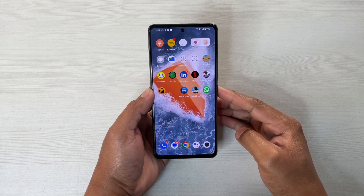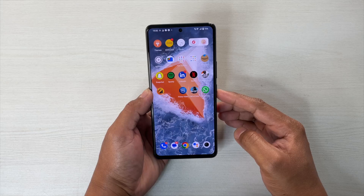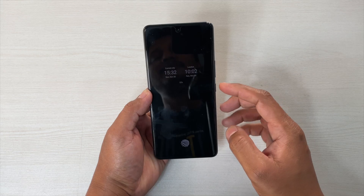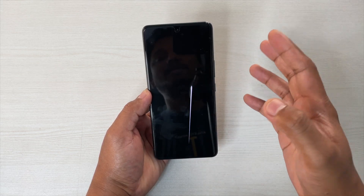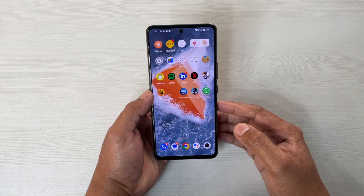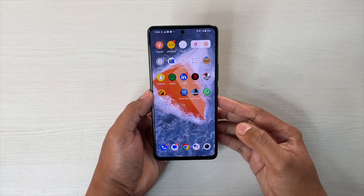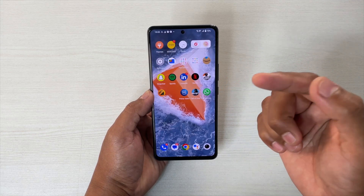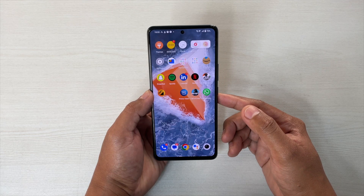So guys, that's it in this video. Let me know which gesture you actually use on your device quite frequently. I found that this music gesture is actually quite handy for me because I listen to music a lot, so it's practically useful for me. Let me know which one is your favorite and whether you actually use gestures or not. If you end up liking my videos, do hit the subscribe button, like and share, and share your thoughts in the comments as well. Till the next video, cheers.